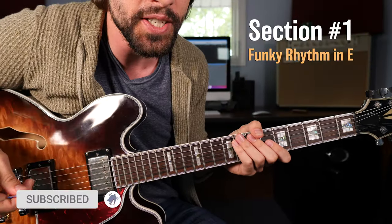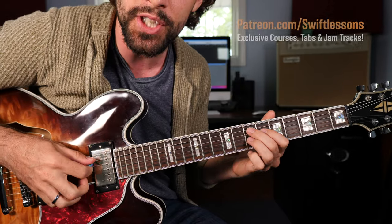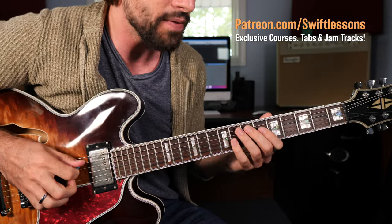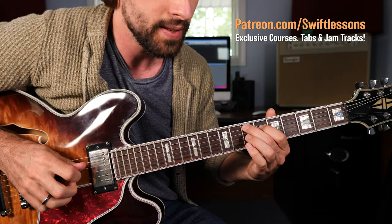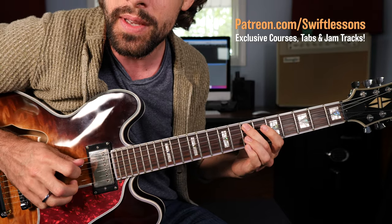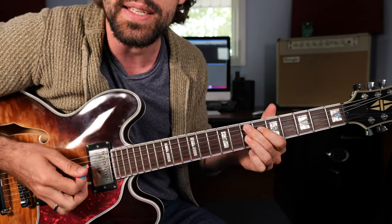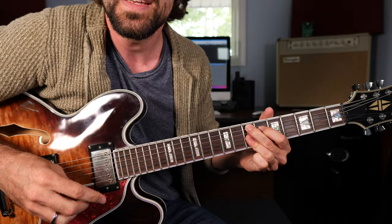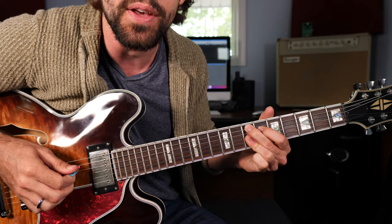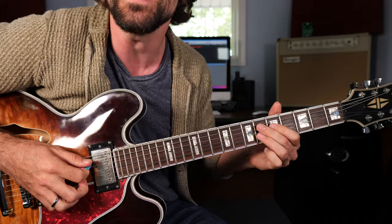Okay, close look at the fretboard, getting started with section 1 of this lesson. Learning a basic funk rhythm using this dominant 7 shape — in this case, E dominant 7. The 7th fret of the A string, the 6th fret of the D string, and the 7th fret of the G string. That produces the intervals 1, major 3rd, and dominant 7. This chord can also be expanded to include the B string and the high E string to form a full E9 chord. But for this exercise, we're just going to keep it a 3-string chord and play the rhythm: 1, 2, 3, 4, and then...